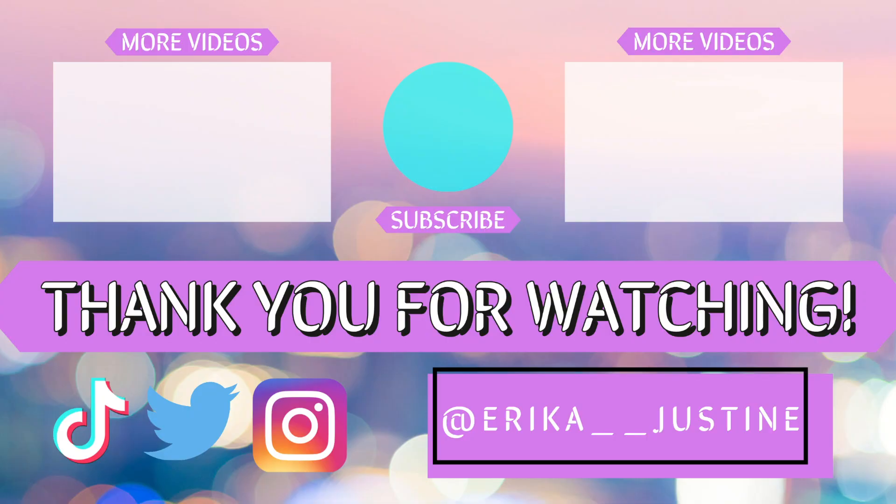Drop your thoughts and comments down below — what you thought about AB6IX's Traveler choreography video. If you liked this video, give me a thumbs up. If you want to see more of my videos, hit that subscribe button. Hit the notification bell to see my videos the second they come out. Follow me on social media — Twitter, Instagram, TikTok — links in the description below. At the end screen, if you like gaming content, I have a gaming channel called Air Rekka. Thank you guys so much for watching, love you and I'll talk to you guys later. Bye!